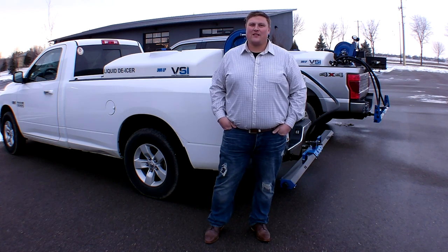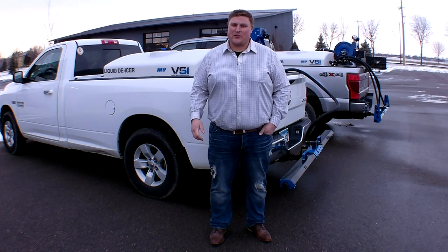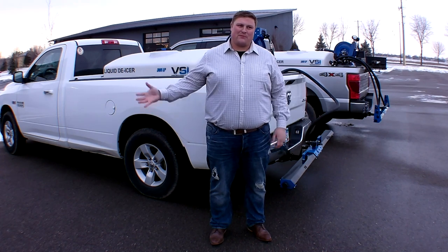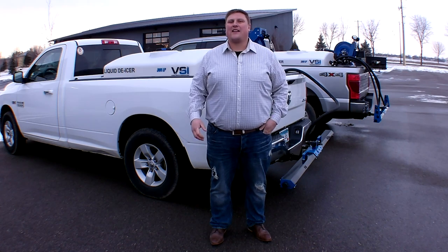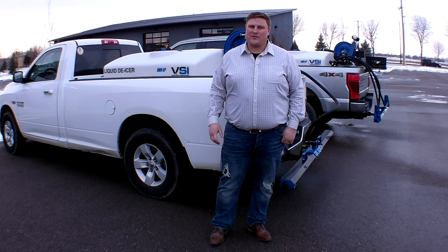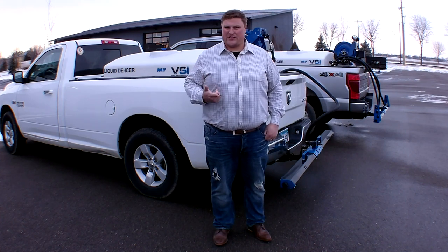Hey everyone, Jordan from VSI. We're going to do a unique video today in which we show you what not to do when you're liquid de-icing. We get asked a lot when should I pre-treat, when should I not? One of the really common scenarios when we recommend you do not pre-treat with liquid is before a dry snow event with blowing snow.